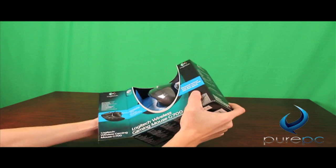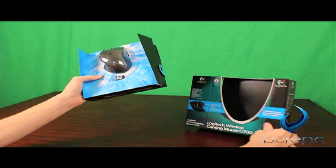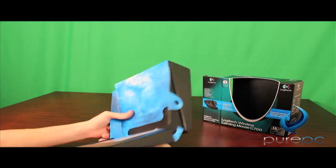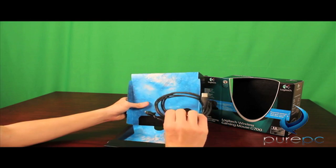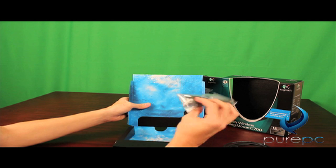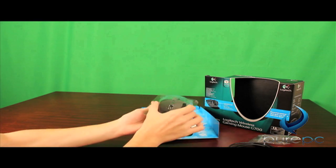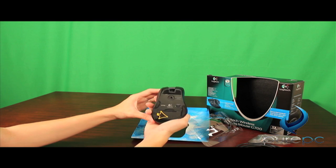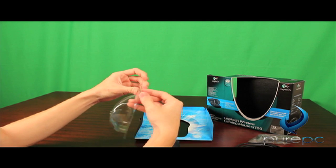Moving on to the mouse, the packaging is very similar to that of the keyboard, but it is a little bit fancier, so I kind of appreciate that. Some of the key features include 13 programmable controls, so you're looking at an insane amount of extra macros. Inside the box you're going to find a user manual, a USB to PC adapter, and also in case your nano receiver is too far away from your mouse, there's an extension. The mouse itself is kind of clunky — it has buttons everywhere — and I don't really care much for the free-spinning wheel on it, so I kind of like the one that clicks like my old mouse, but what are you going to do?